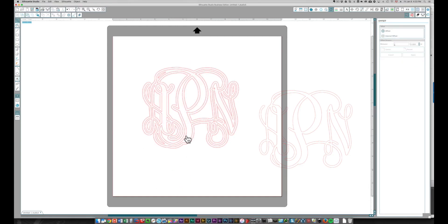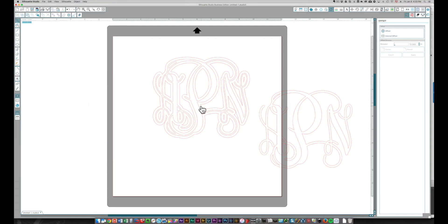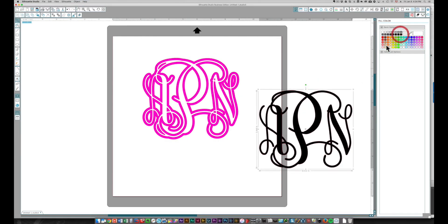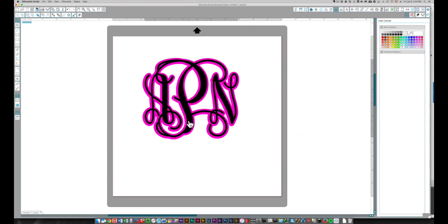Once I've done that, I select this piece, come back to the Offset window, click Offset, and choose a distance of point zero three — that's my slight overlap — and click Apply. There are two pieces in there, so I'll pull away the inner piece. I'm left with this piece, the same as what I had in Sure Cuts A Lot. If I fill these in with color you'll see more easily: this is going to be the pink piece and this is going to be the black piece.